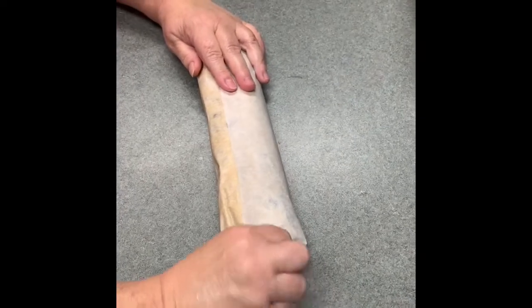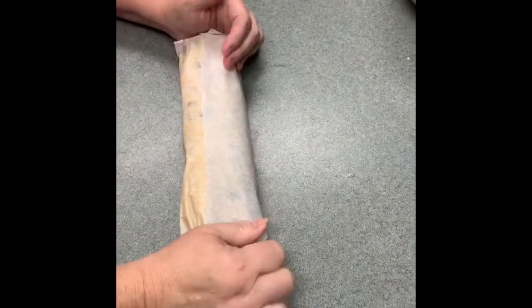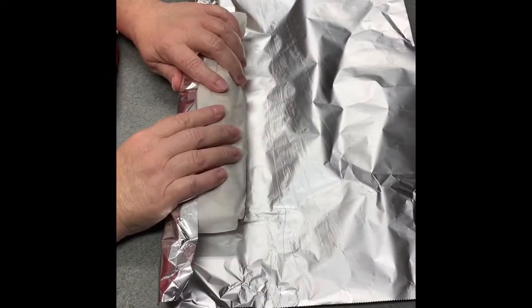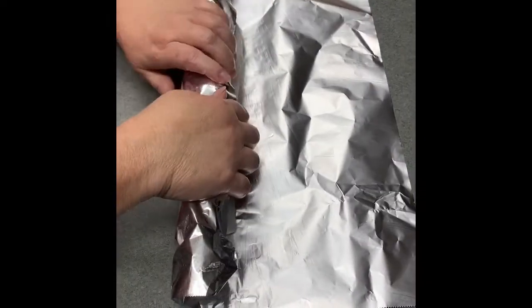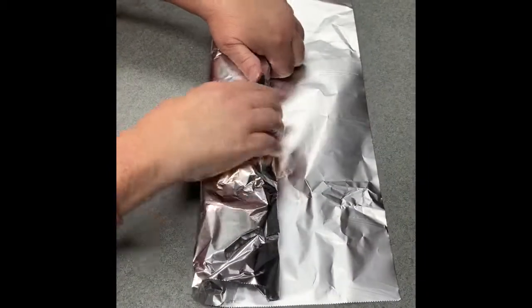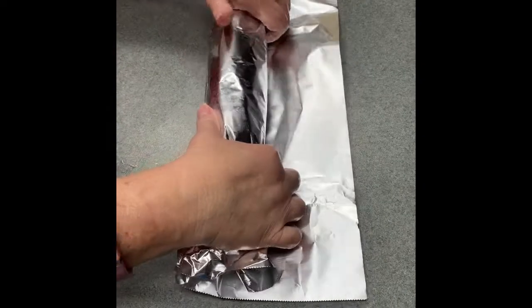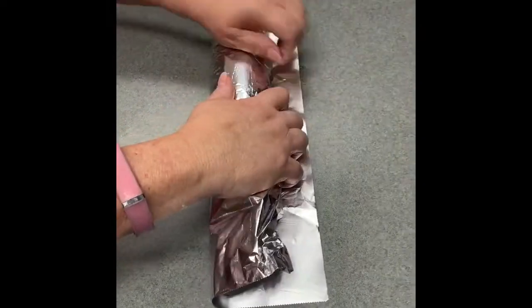Okay guys, we are going to wrap this in foil — we've already got it wrapped in parchment paper. You're double-wrapping it so no air gets in there and you don't get any freezer burn. You want it to be nice and fresh when you pull it out of the freezer. Peel back those ends and the foil works really well for that.